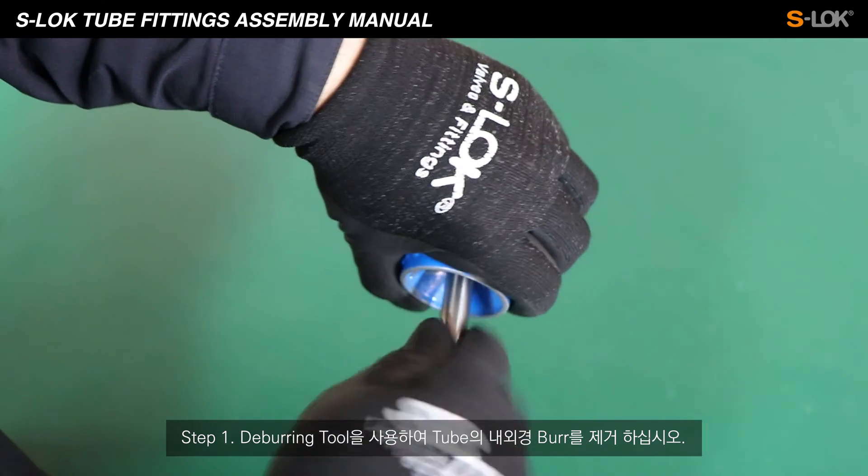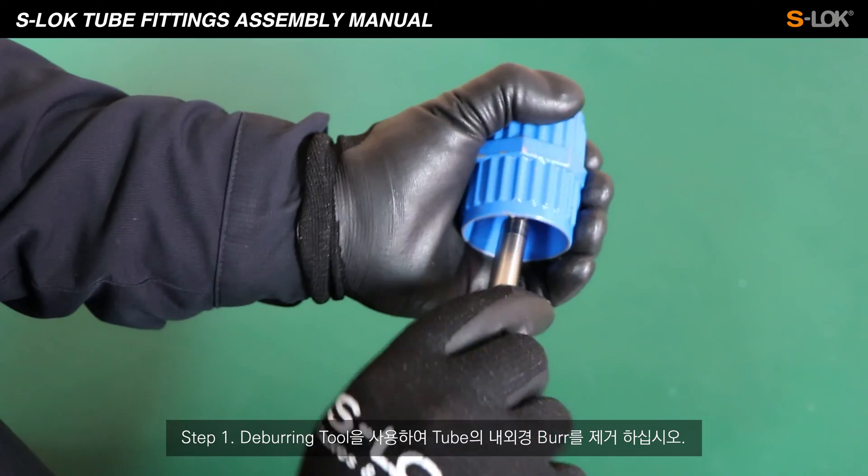Step 1. Remove the internal and external burrs of the tube using a deburring tool.